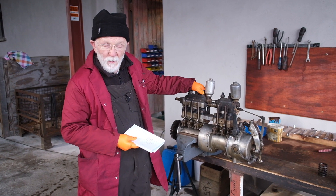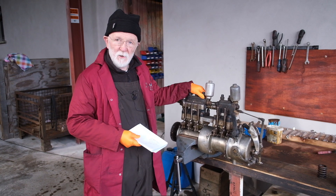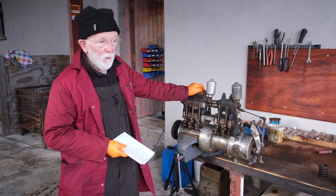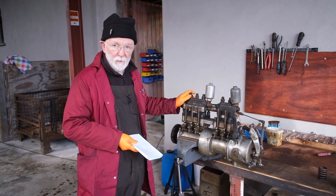Good afternoon, everybody. Here we are with our next installment on the Gardner engine story. We're going to talk about the injector pump, which I myself find really very interesting, and I hope you do too. I'm going to try and explain it to you as simply as I possibly can.